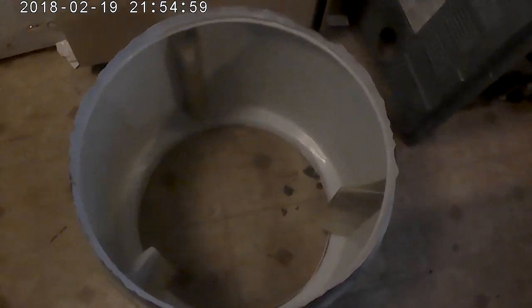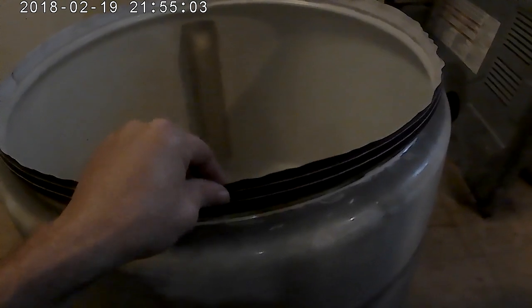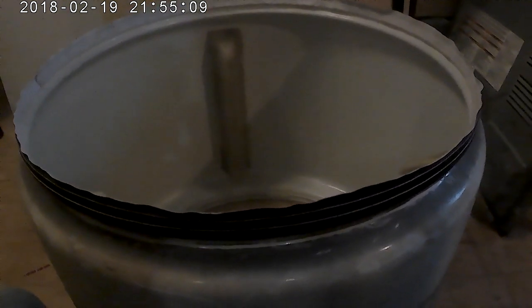Alright, welcome back to Shadow Appliances. Here's the new part of trying to put this new seal on. I've already put the new bottom parts on, this other part, the new plastic rings that I got for it.